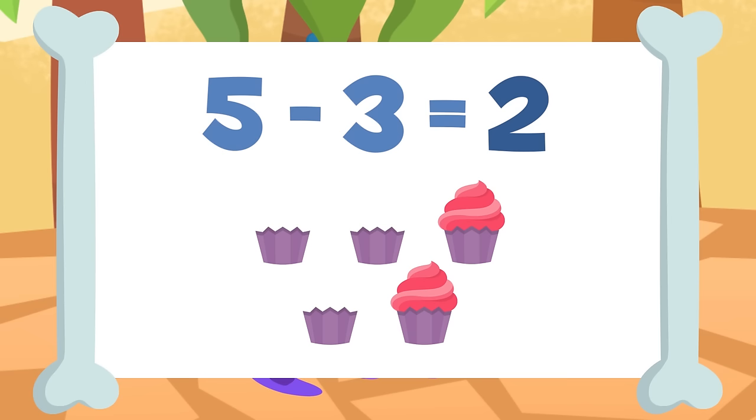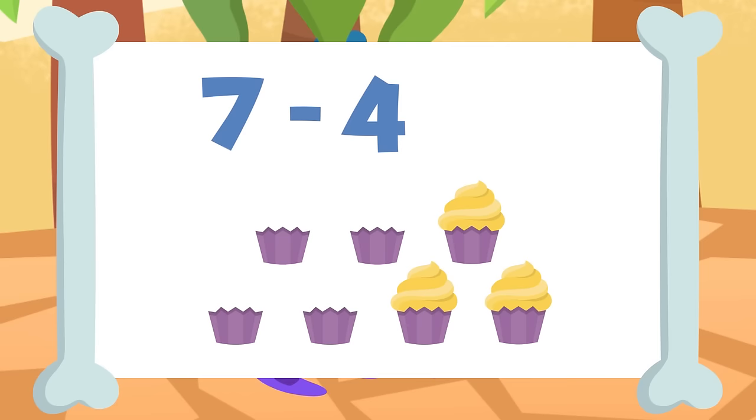Shall we try the last one? If I take away the four cupcakes from these seven cupcakes — one, two, three, and four — I will be left with three cupcakes. Seven minus four equals three. Well done, sorry! Now you know how to subtract. Are you feeling better, sorry?